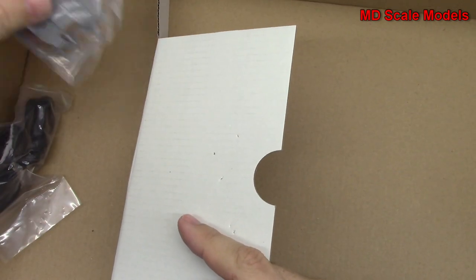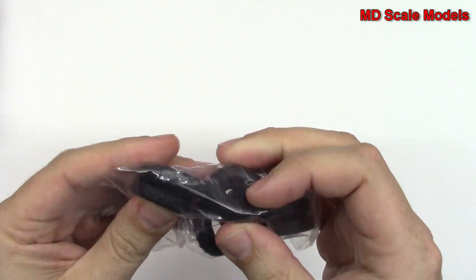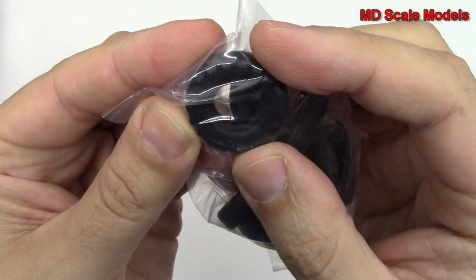That's quite a large vehicle, it looks like. So first of all, let's look at our tyres. They feel like stiff vinyl. We've got some very nice detail on there — we've got our treads.